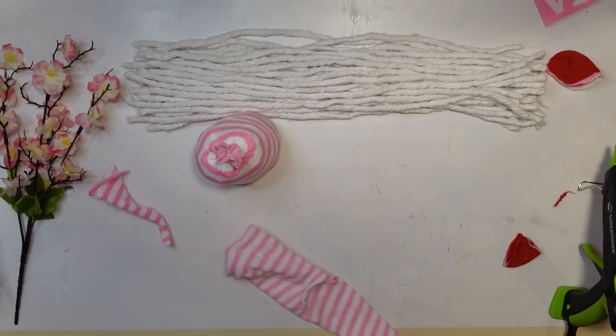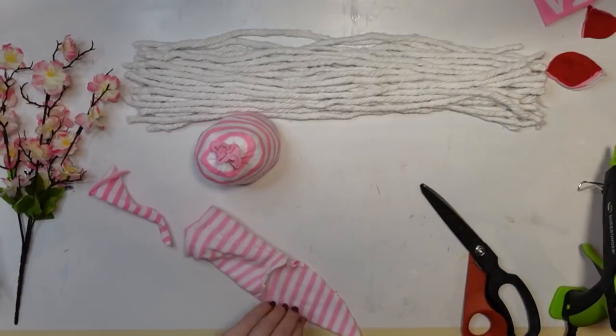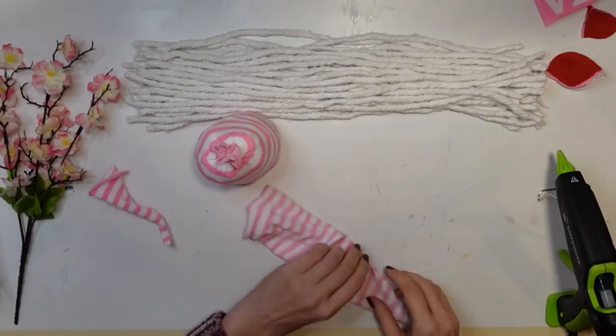I cut off the top part of what's going to be the hat at a bit of an angle — cutting it more triangular in shape. Then I'm going to go ahead and seal that edge and make a seam for the little hat.